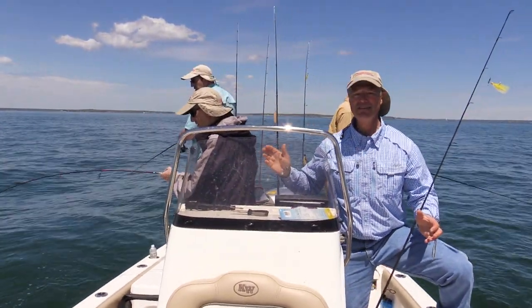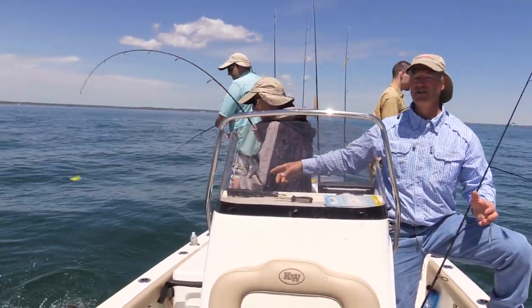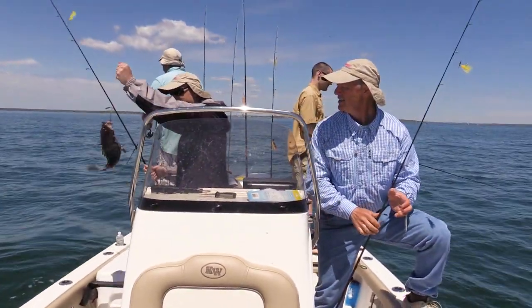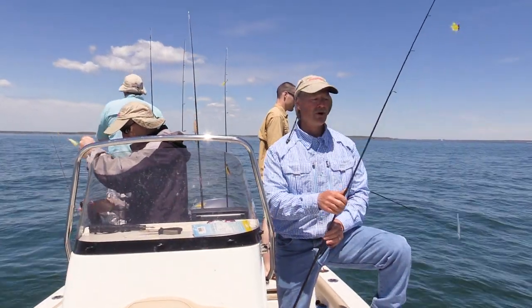We're running some sting nose today. There's a nice sting nose sea bass right there — that's a good one. Not too bad. The sting nose and the teaser tee combo.